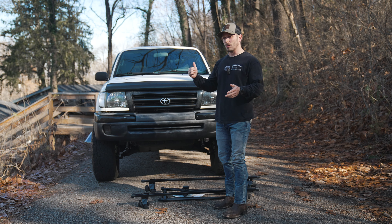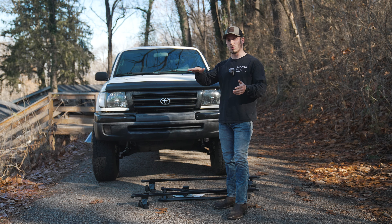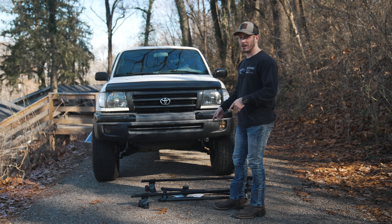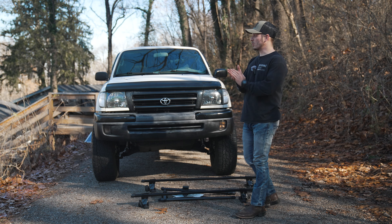With the sunroof on this truck, with the Prinsu rack it sits so low that I basically wouldn't be able to use the sunroof at all, whereas with this rack it should still give me enough room. Should still be able to do it.